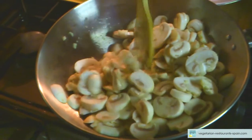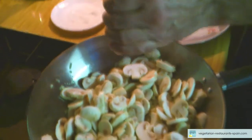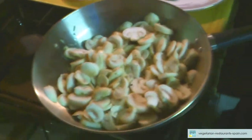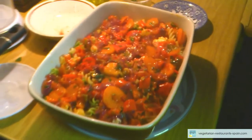Matilde, pásame la pimienta, por favor. Sí, sí. Matilde, ¿me pasas el queso? Sí, sí, sí. Matilde. Gracias.